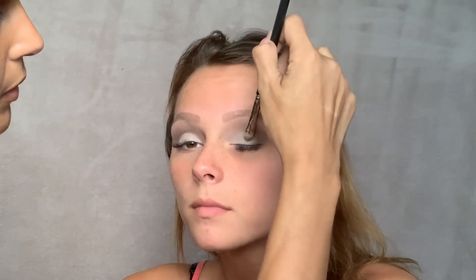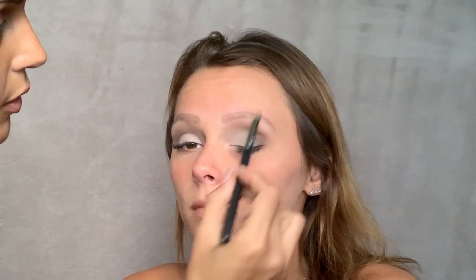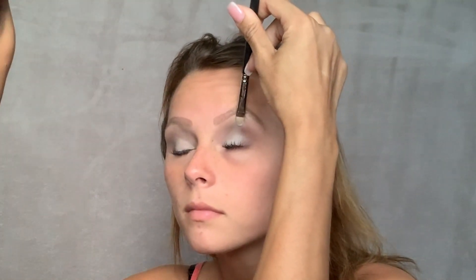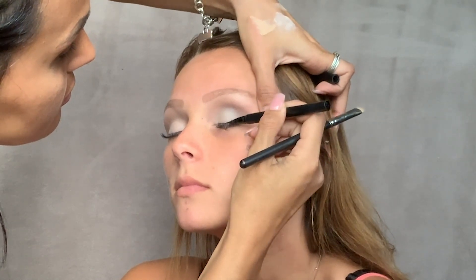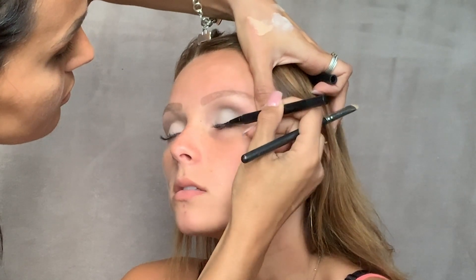We're going to do her eyeliner, and for anybody that has a hard time doing eyeliner with lashes, you can always use a brush to help you hold the eye down or pull the eye up to avoid hitting the lashes. It's also Anastasia — very fine tip, waterproof, long lasting. Five-star review, five and a half if that's possible. It makes it really easy to go across the lash line.